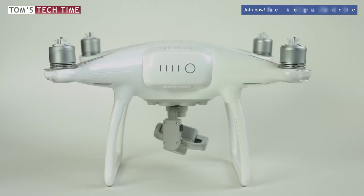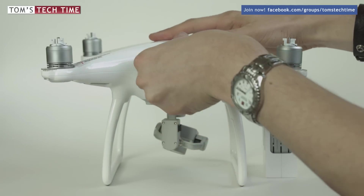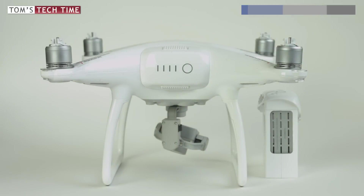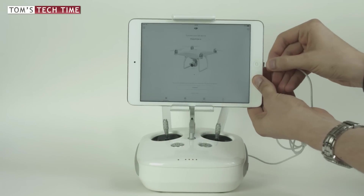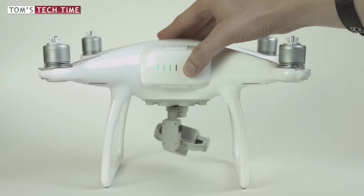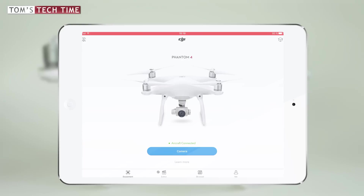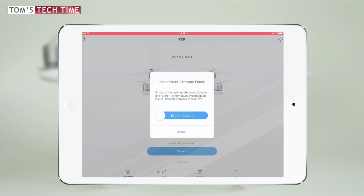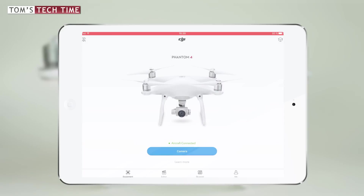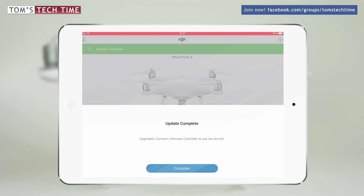After updating the aircraft and the first battery, we now want to update the spare batteries. Remove the first battery and replace it with one of your spare batteries. Connect the Phantom to the remote controller as you normally would and turn it on. Wait a few seconds — once connected, a pop-up will notify you that an inconsistent firmware was detected. Follow the blue bar and slide to update. The updating process takes a maximum of five minutes, and you will be notified once complete. Repeat this procedure with every single spare battery.